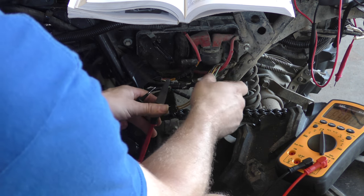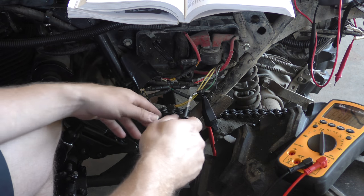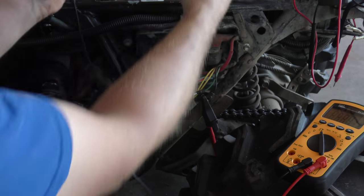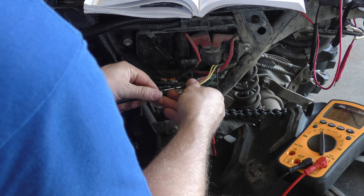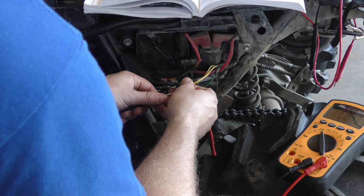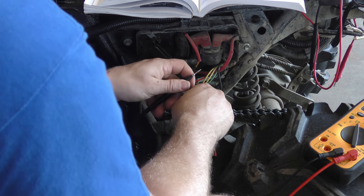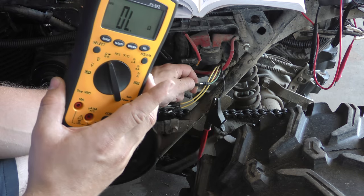Now, the black one - this is the last set here, basically going through and checking each color to each one of the other colors. Black to yellow - infinity, and it is - both of them pass. Black to green - it's supposed to be 0.2 to 20 ohms, but it's also infinity, so it failed. Black to red - supposed to be infinity, and it is, so that one passed.